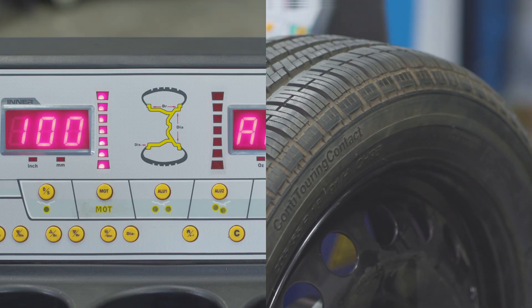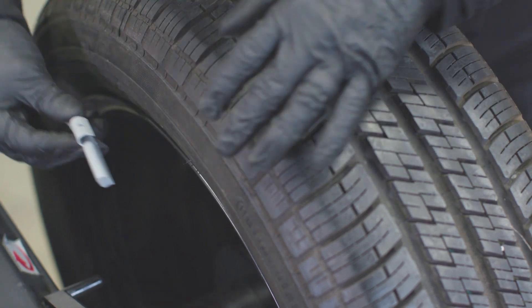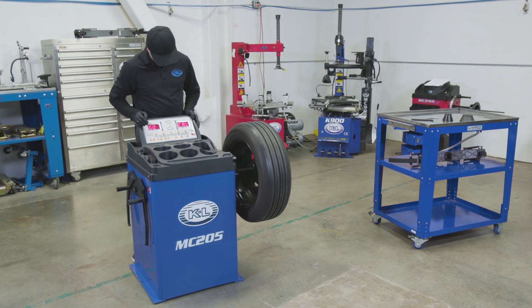Rotate the wheel until all of the lights on the left side are lit. Remove the weight, then add it to the left side of the wheel at the 12 o'clock position. Press Start and stand back. When the unit stops,